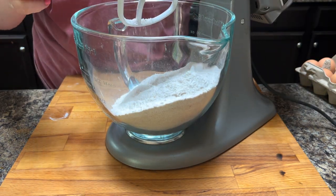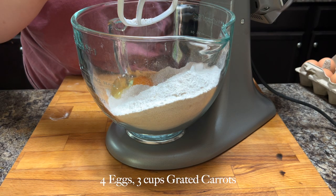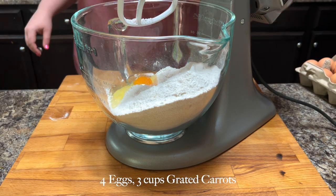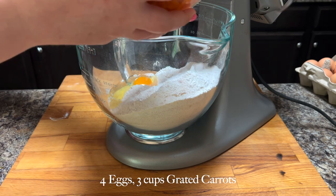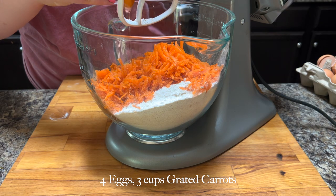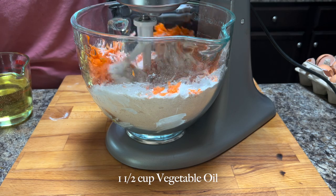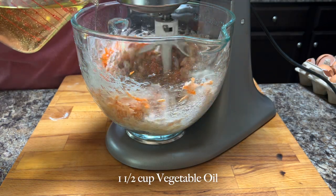So I've got everything in my mixer, and now I'm going to add my wet ingredients. I'm adding four eggs and three cups of grated carrots. I started to add the eggs and then remembered I had to add the carrots too, but everything made it in the bowl, so that's what really matters. It doesn't necessarily matter the order. Then I turned the mixer on and added one and a half cups of vegetable oil.